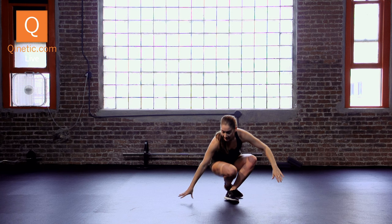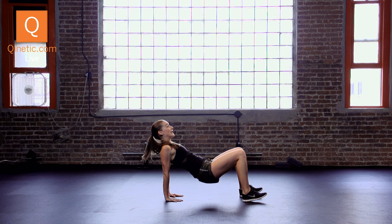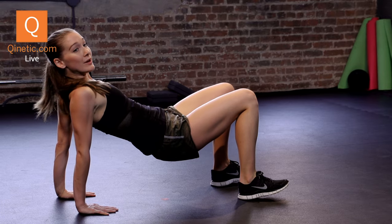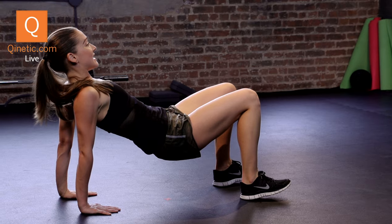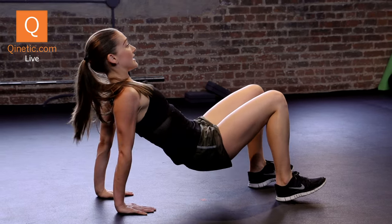Now, two strength exercises that you can do outside, inside, wherever you are. Tricep dips — come down, fingertips face your heels, push the weight into your heels and into your palms. Hips come up, shoulder blades down and back. Think of your elbows going directly behind you. Bend down, press it up — down, lift. Keep your core engaged.